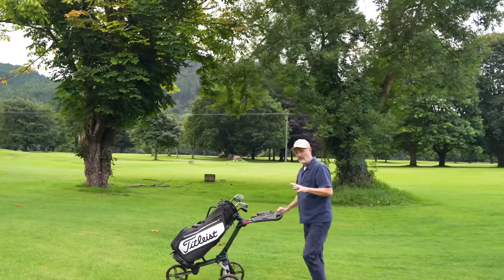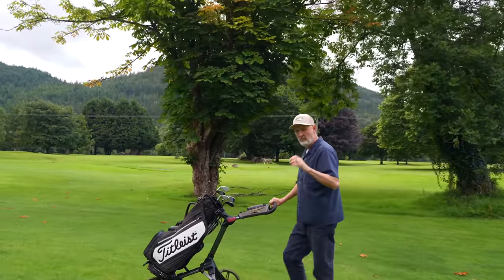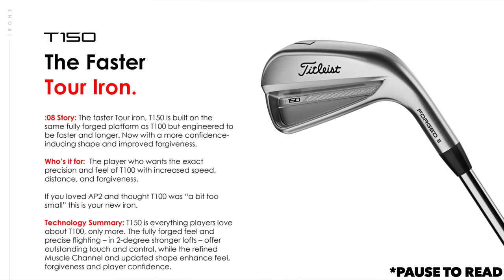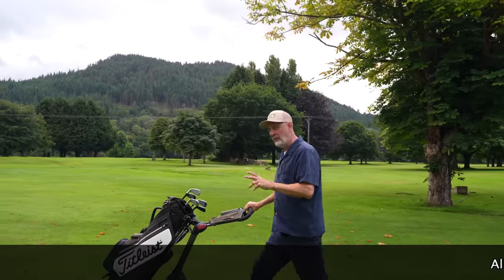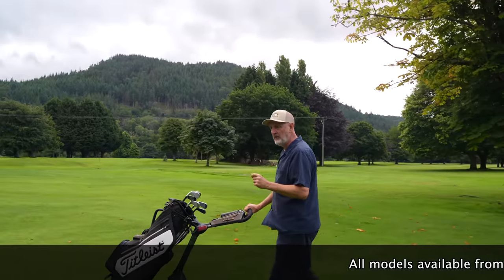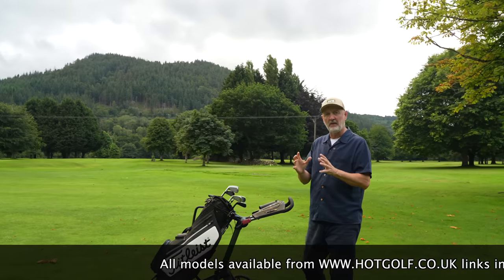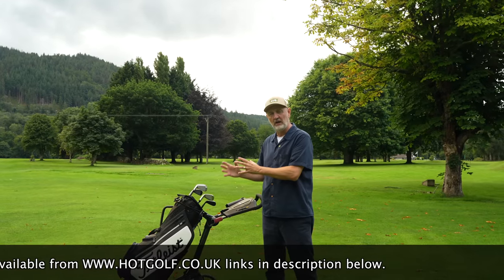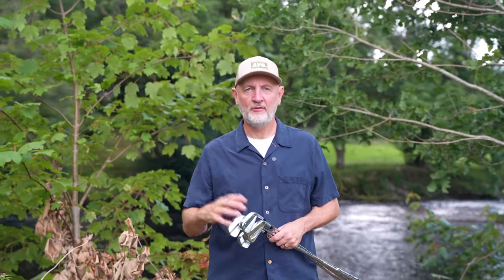Back to the main irons. Titleist have aptly characterized these four irons as the modern tour iron, the faster tour iron, the player's distance iron, and the ultimate game improvement iron. We can certainly see which category each fits into. What I want to work out in today's video is whether those characterizations ring true, and more importantly, how we might mix those sets up — because I think there's a real opportunity to look at a blended set within this Titleist lineup.